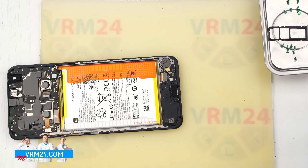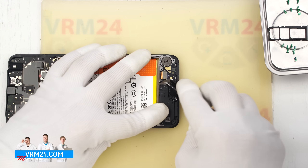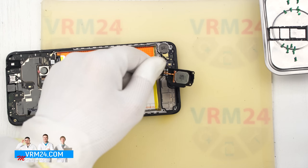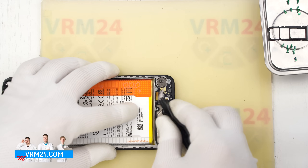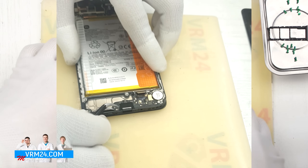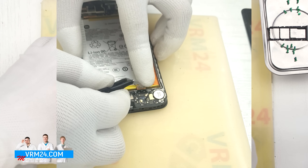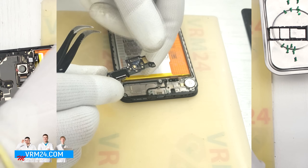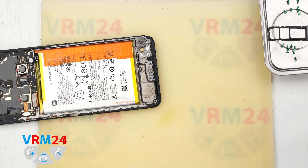Now we move on to the lower part of the phone. We remove the speaker module — find a suitable spot where you can lift it easily, then take it out and set it aside. Then we disconnect a few connectors: the interboard cable connector and the coaxial cable connector. After checking that there are no screws holding anything in place, we proceed to remove the subboard. The subboard sits slightly recessed inside the frame and houses the charging port, microphone, and several other components on the other side.